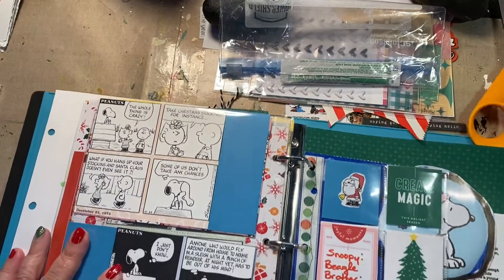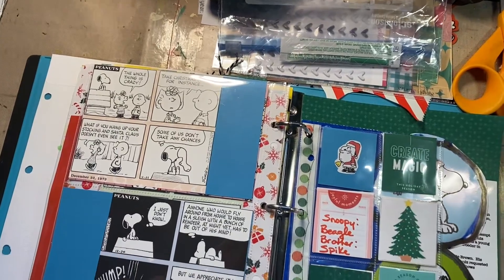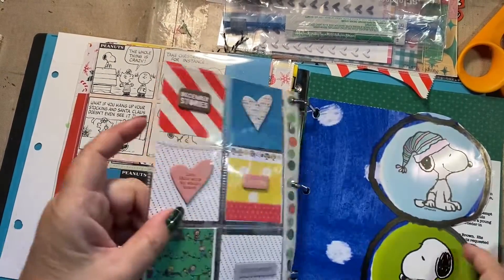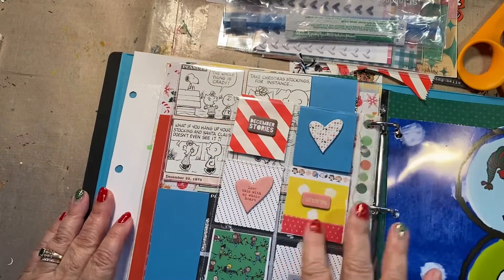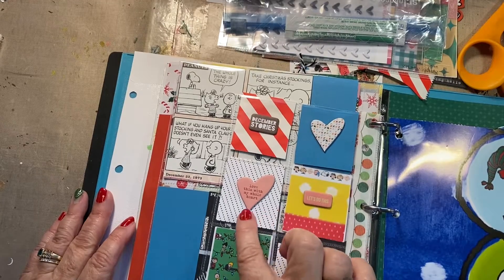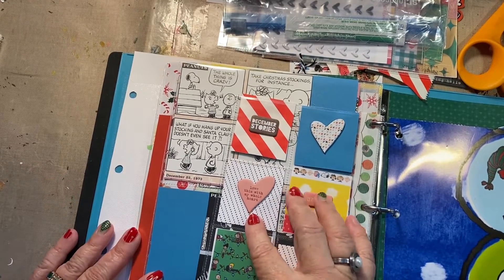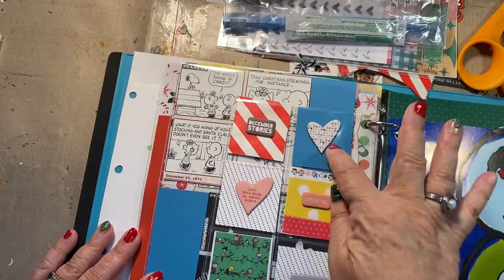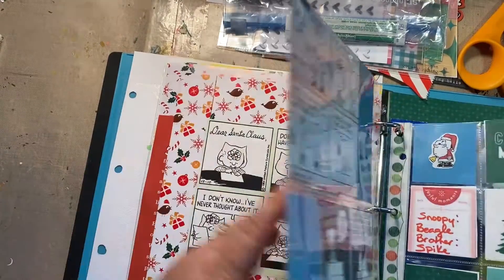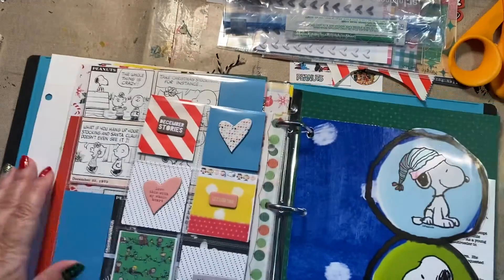Here are the pocket pages. I put a bunch of Allie Edwards things on it — hearts, December Moments, Let's Do This, I'll Love This With My Whole Heart, and December Stories in another heart. Kind of just, you know. I love Snoopy, so it's a homage to Snoopy.